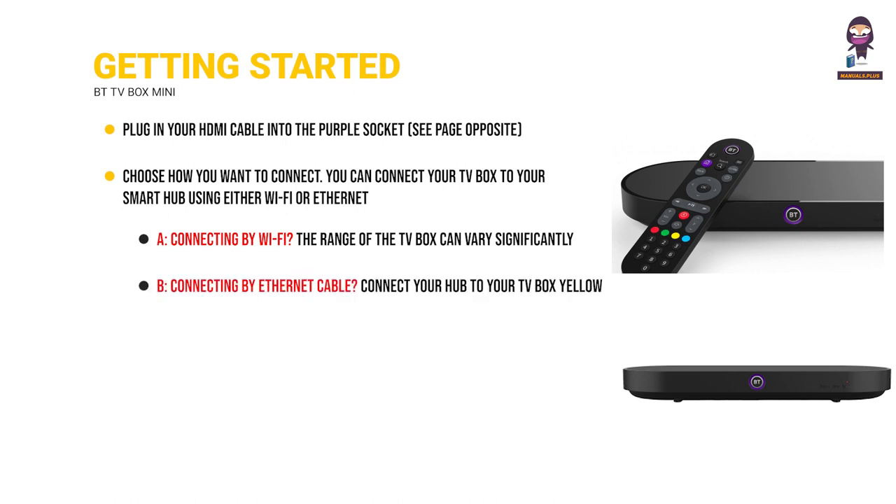Connecting by Ethernet cable? Connect your hub to your TV box using the yellow socket and the Ethernet cable we sent you.